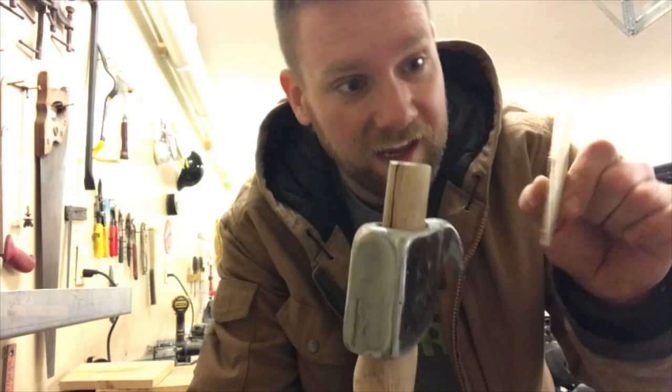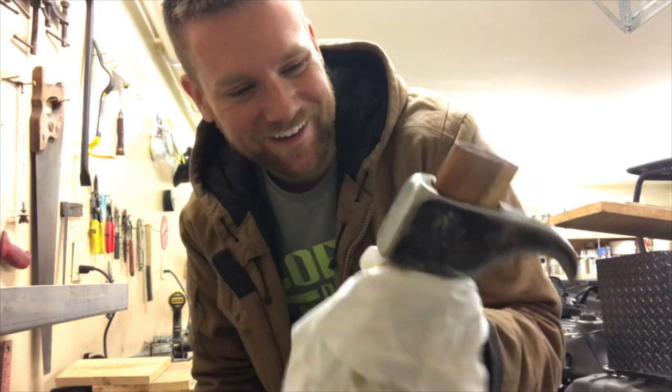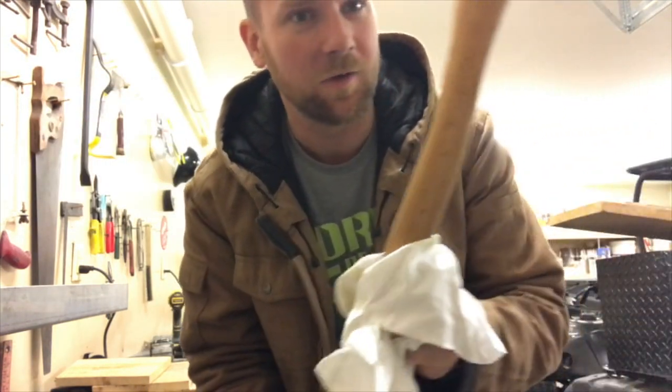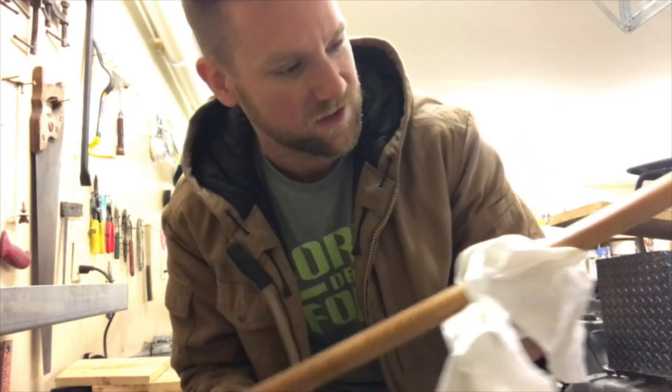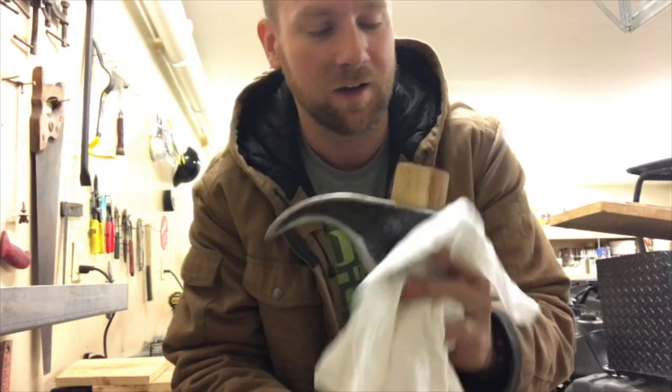Next step is wedging the head onto the handle. I got a little ahead of myself and jumped a step — I ended up oiling the handle with the boiled linseed oil, and wow, does it make the colors jump out. The grain really looked nice. It's beautiful, and it also protects it from the weather. Now we wedge it.